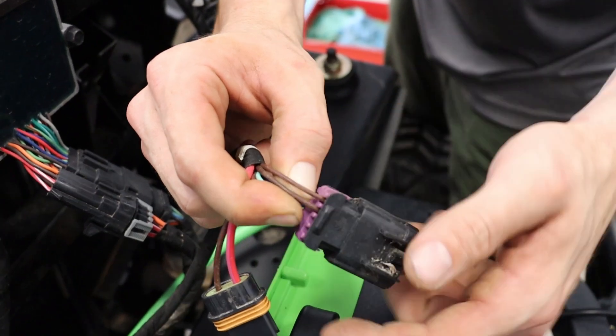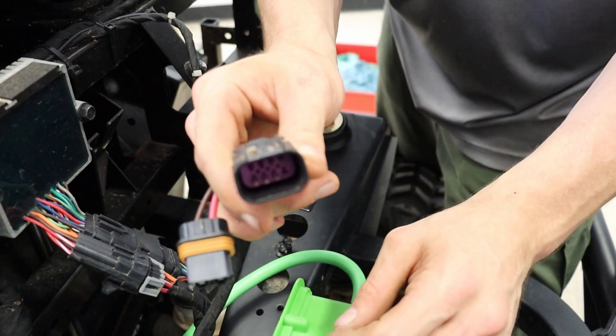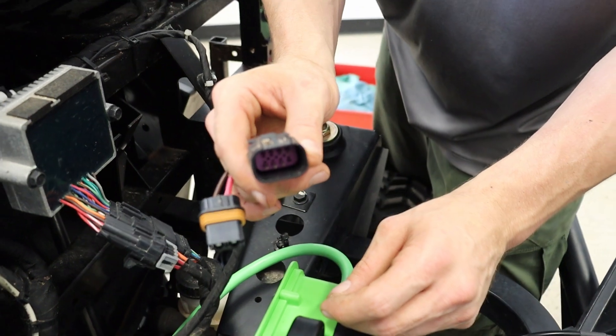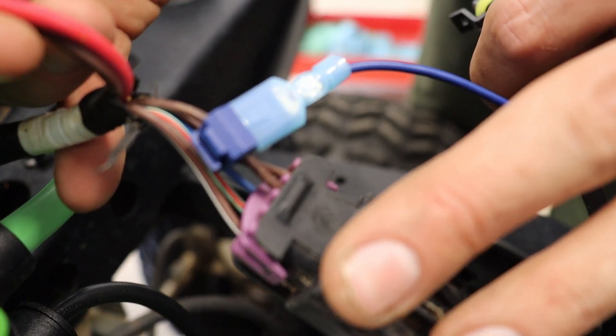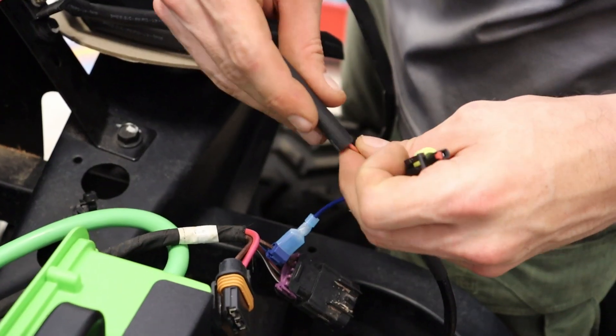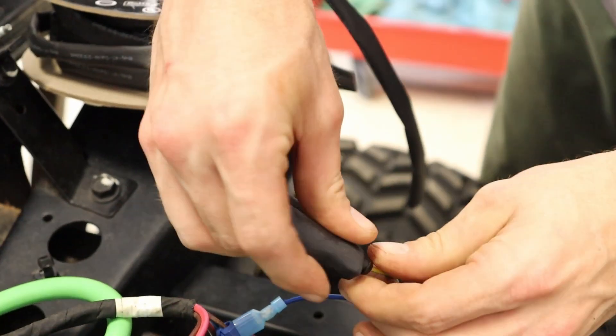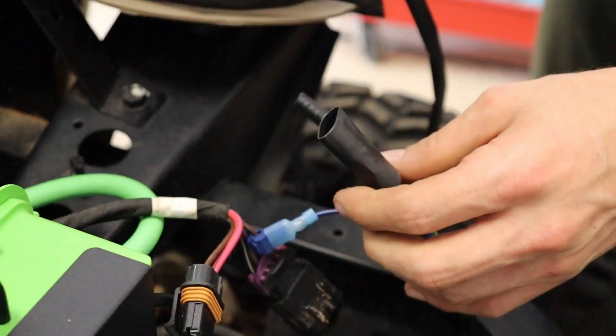Showing the charger interlock connections — you will have to put your charger interlock on the second brown wire in, and then clean up the other excess wires and seal them with heat shrink.